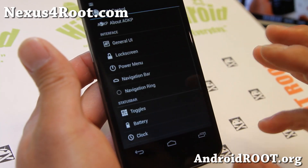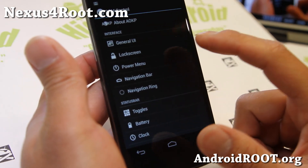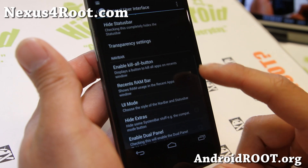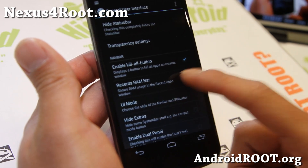Settings and ROM control — let's talk about what's new. If you go to General UI, you will find the kill all button and the recent RAM bar.